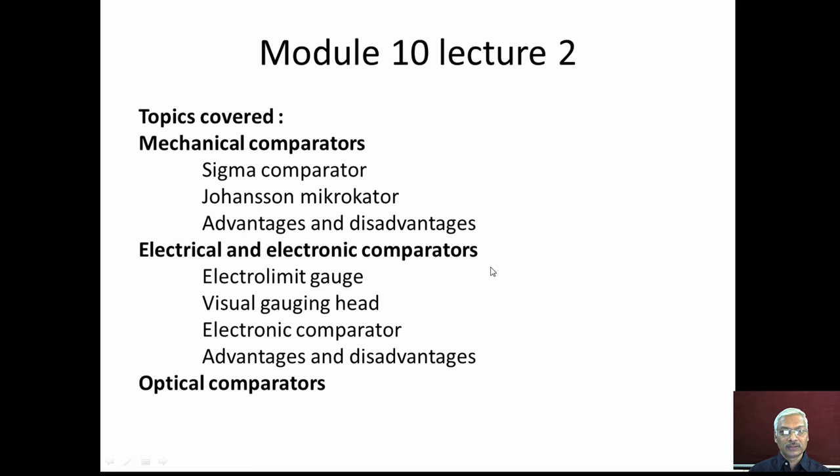Welcome to module number 10, lecture number 2 of the series on metrology. In the previous lecture we started discussion on comparators and discussed a few mechanical comparators. In this lecture we will continue with mechanical comparators — the sigma comparator and Johansson microcator — their advantages and disadvantages. Then we will move to electrical and electronic comparators including the electro-limit gauge, visual gauging head, and electronic comparator, followed by optical comparators.